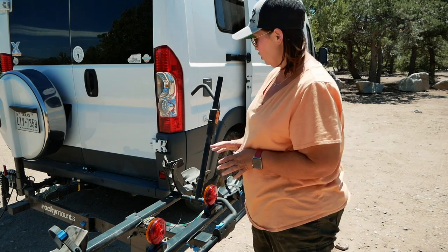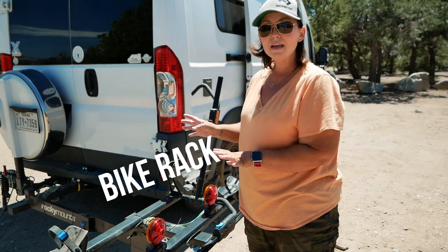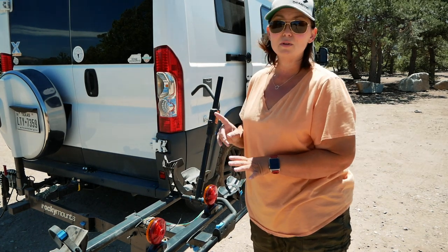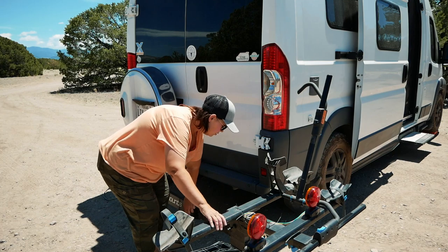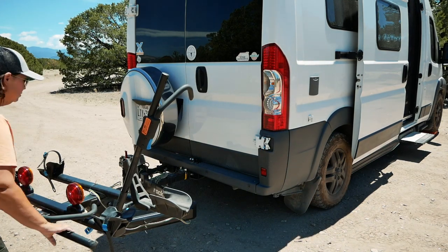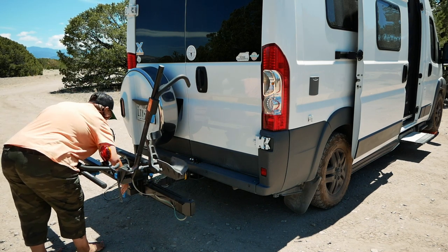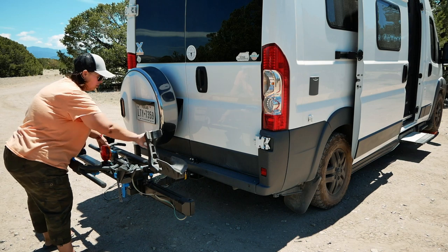Let me show you how you actually get the bike back into its original position, and there's one other position that's really great when the bike isn't actually mounted. It really is this easy — by pulling up on just a few knobs to swing the bike rack back into a locking position and it's ready for travel. When it's not in use you can then fold it up flush with the back of the van.